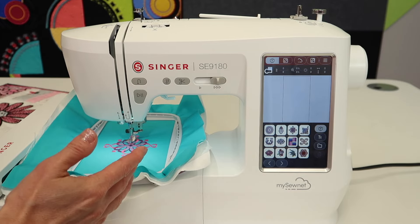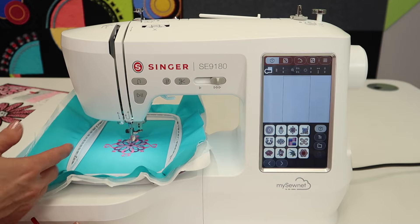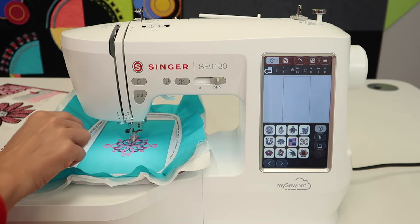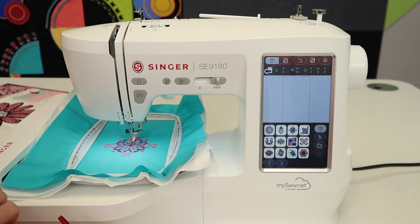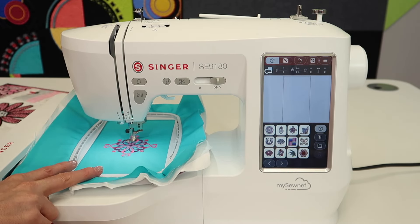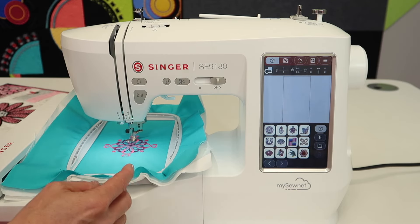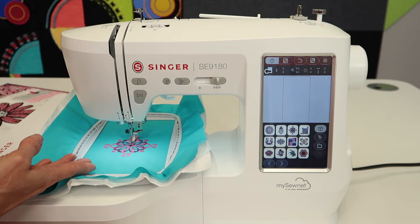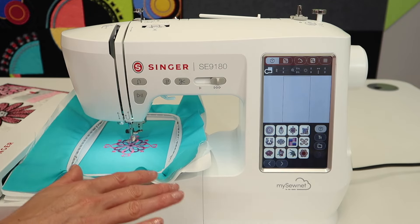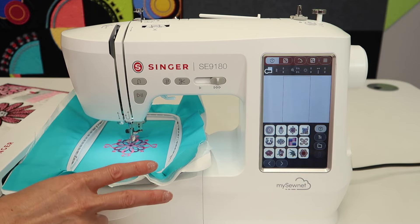Let's say you're stitching along, something happens — let's say you run out of bobbin and you need to go back. I'm going to pull up this same design. I don't have any thread in the machine, but I'm going to show you how you can go stitch by stitch. This is a two-color design, so I'll show you how I could skip to just the second color and actually just sew the second color.